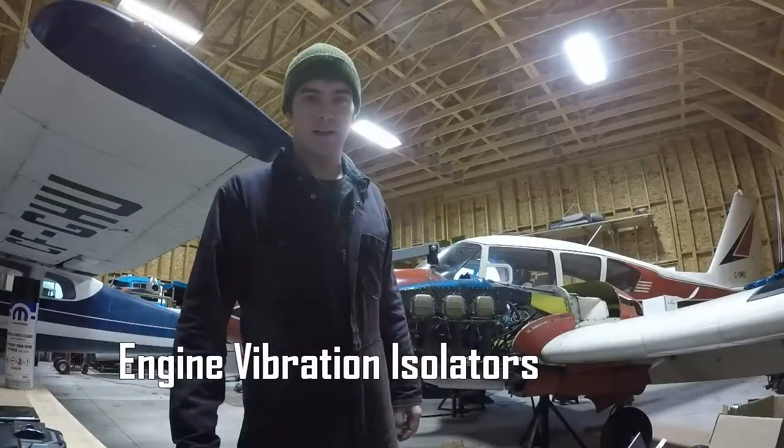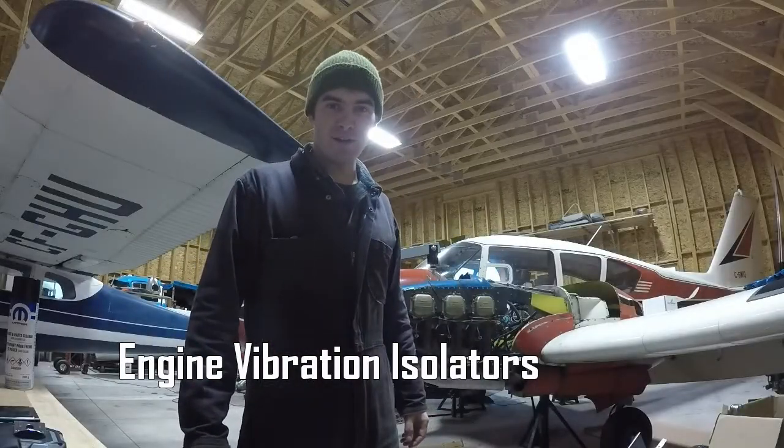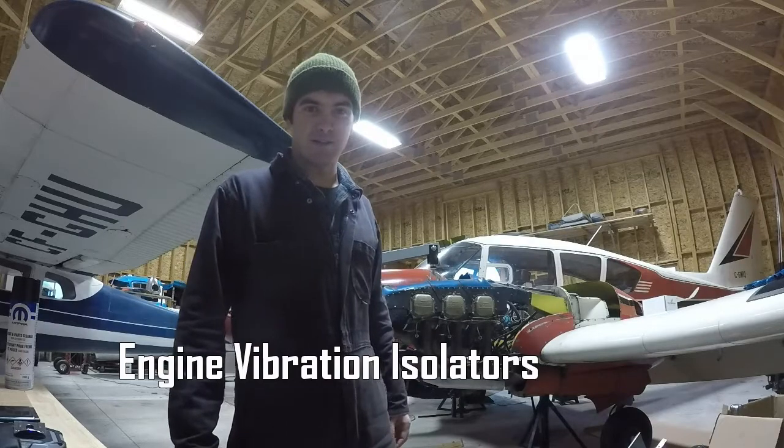Hi, welcome to the hangar. It's a pretty rainy day out there. You can probably hear a bit of it landing on the tin roof.